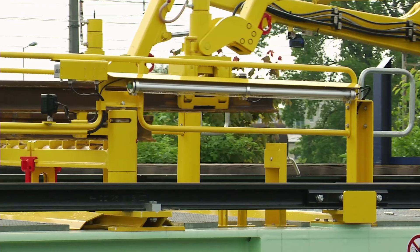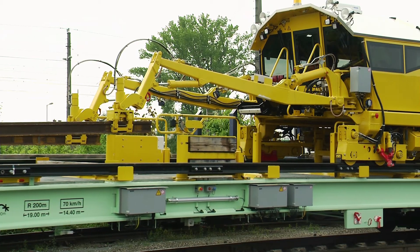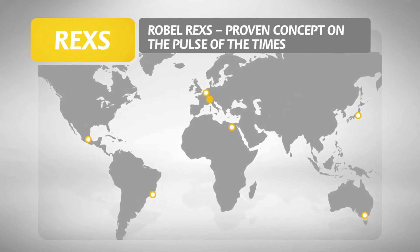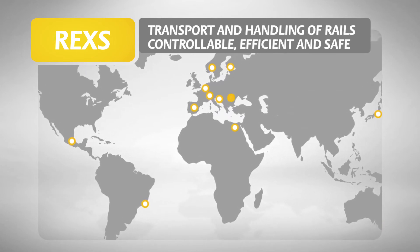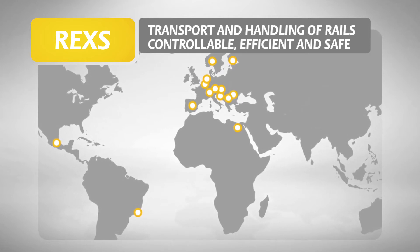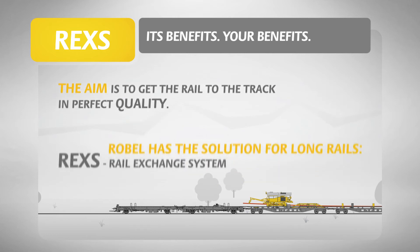Following the exchange, the old rail must be picked up by the rail train. The REX has convinced rail construction companies all over the world. This reliable product, which has been tried and tested for decades, makes the transport and handling of rails controllable, efficient and safe. The aim is to get the rails to the track in perfect quality. Robel has the solution for long rails.